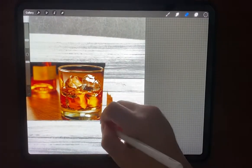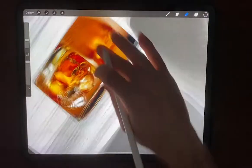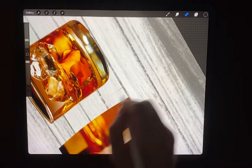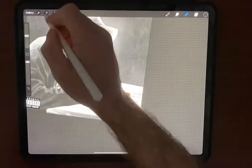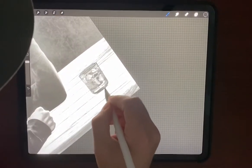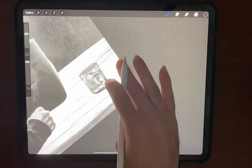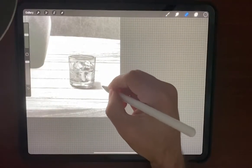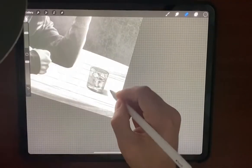Now we're going to add this cup in here on the table. I probably should have done that before, but it's okay. There'll be certain tones I have to erase out and it'll match up. It's a little too dark, so let's put a shadow up under it. The light is coming from the left, so the shadows will be on the right.